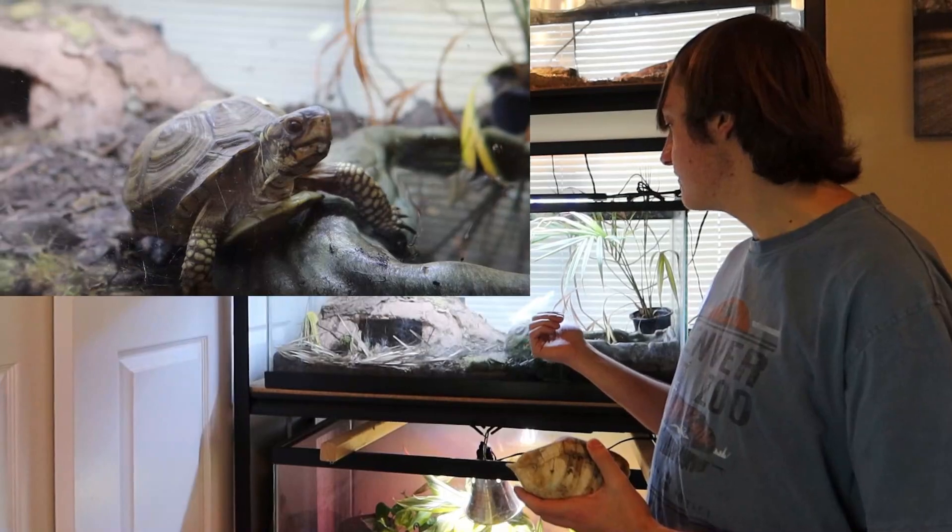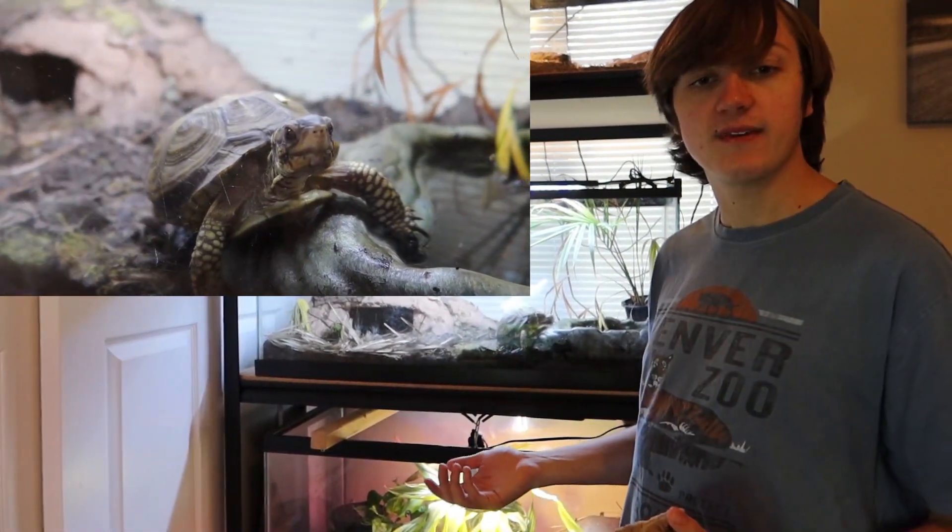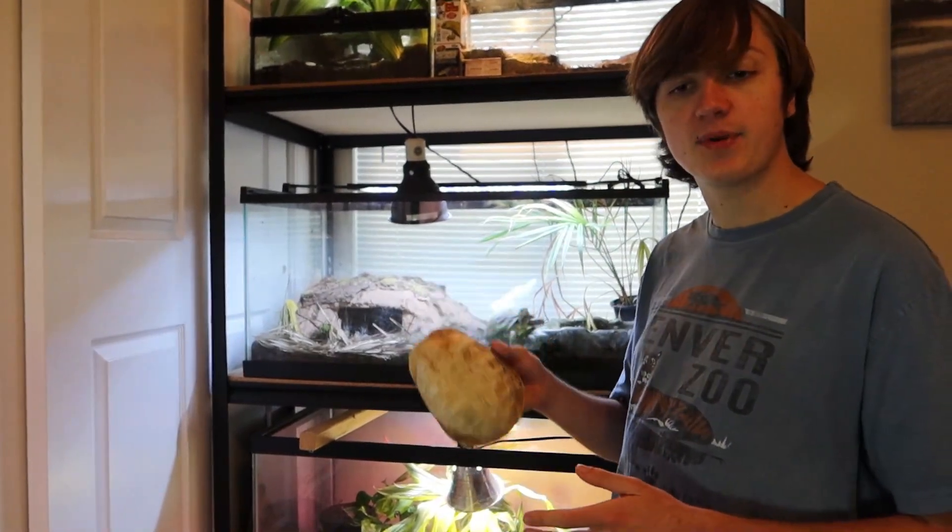Look at that cute face — I don't want to see that turtle or any other turtle have to suffer health-wise because someone wants to paint it all pretty.